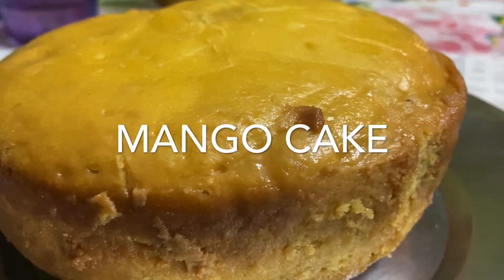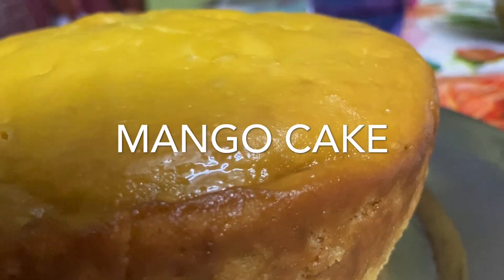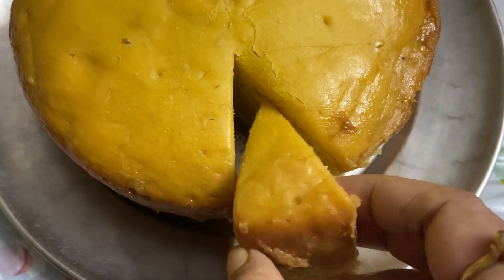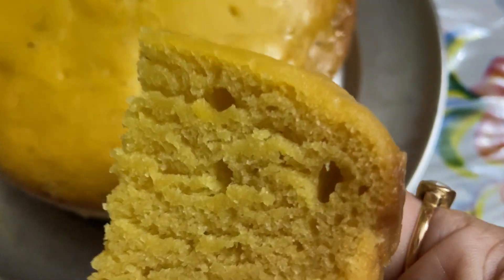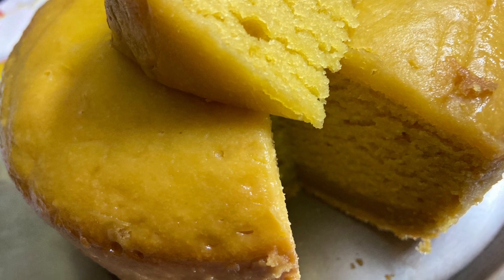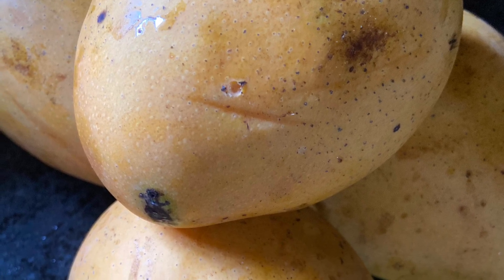Hi friends, I am Sonali and you are watching my channel Golden Days With Me. Today I will show you how to make mango cake. It is summer so it is mango season. Before showing the cake making procedure, please subscribe to my channel. If you already subscribed, thank you so much — click on the notification bell to get all notifications. Let's start the mango cake baking procedure.